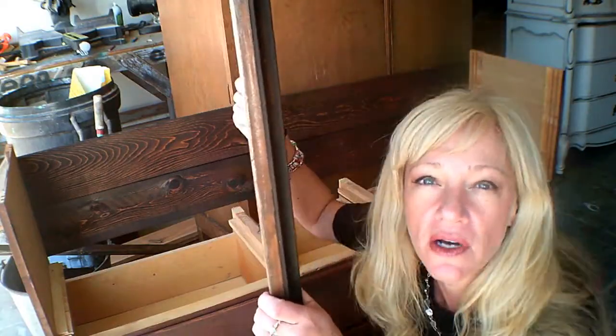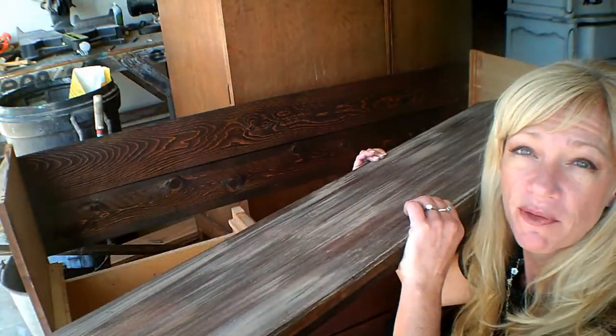Now we have our top — you remember the top to our dresser. We have painted it and stained it, and now we're going to put it on. It's going to be the top of our bench.